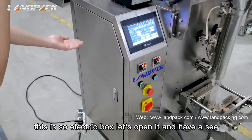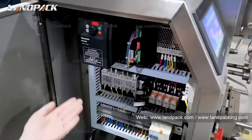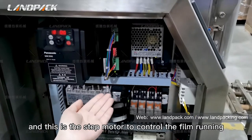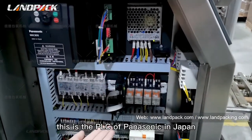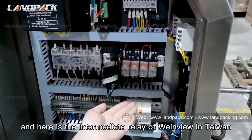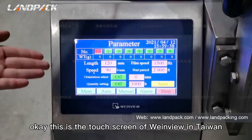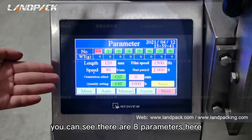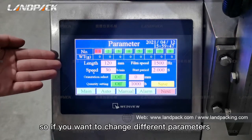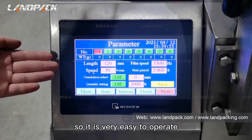This is the electric box — let's open it and have a look. This is a frequency inverter motor from Panasonic, Japan. And this is a stepper motor to control the film running. This is a PLC from Panasonic, Japan. And here is the intermediate relay from Weinview, Taiwan. Here is the leakage switch. This is a touch screen from Weinview, Taiwan. You can see there are eight parameter sets here — you can set and save eight different parameters. So if you want to change to different settings, you just select the one you want. It is very easy to operate.